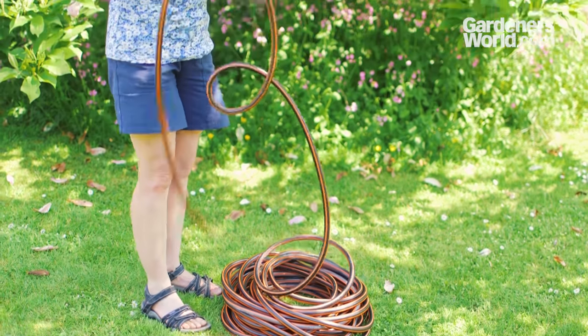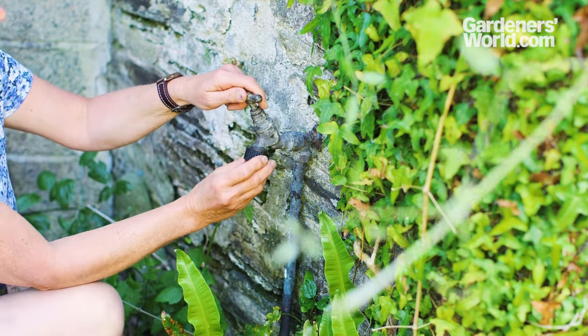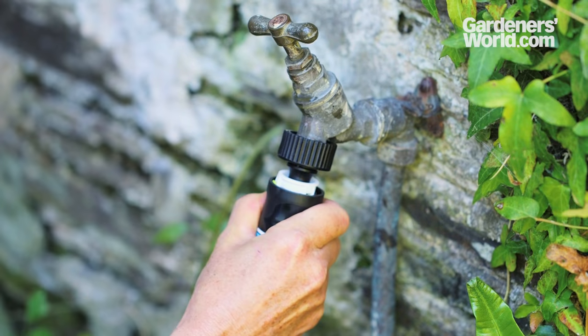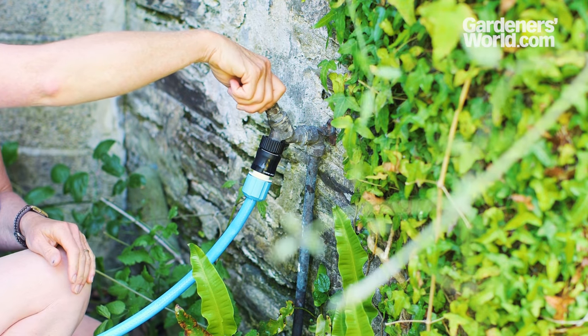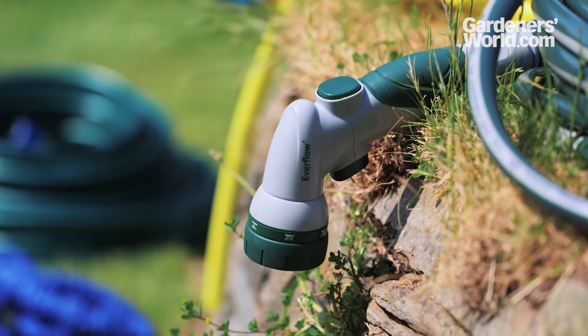Unpack the hose and unroll it right out, straightening out any twists. Fit the tap connector onto the tap and connect the hose to it. The connector simply snaps on by pulling back the collar, pushing the connector firmly on and clicking the collar in place. Then turn on the water and you're good to go. Once you're done, turn off the tap and release the pressure if using a nozzle at the working end.